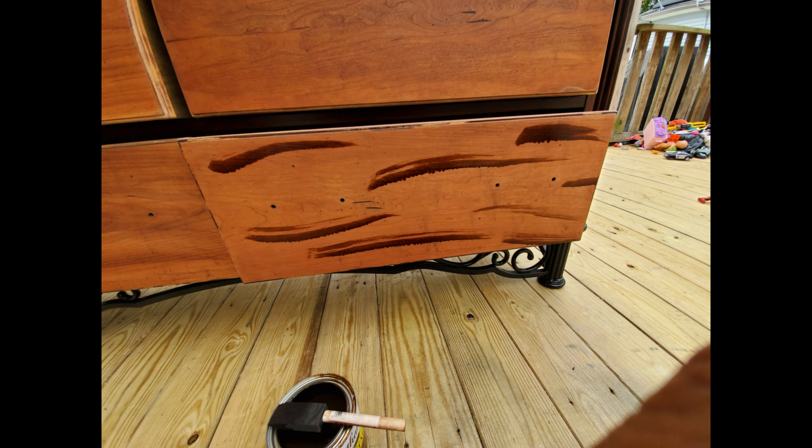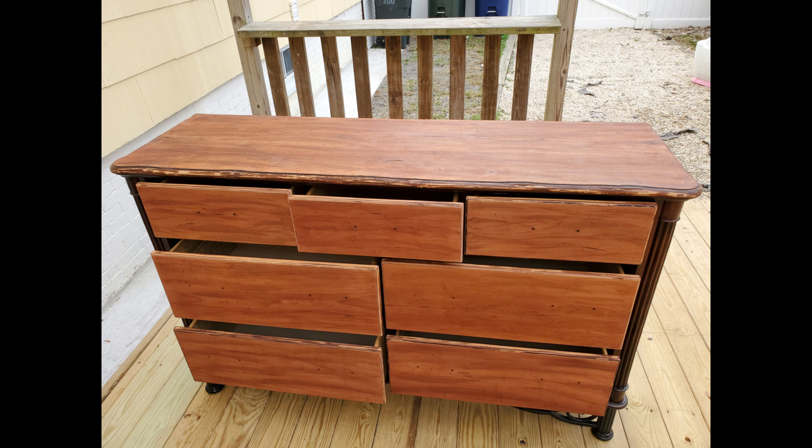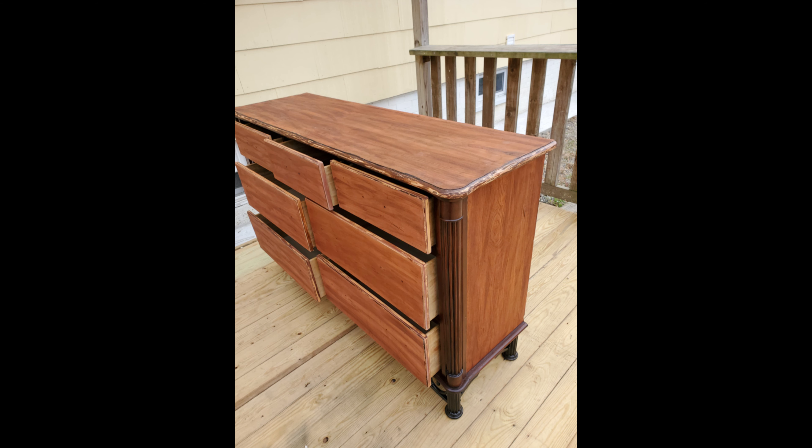Even though I liked the look, I decided to detail it a little bit more by adding a darker mahogany stain to the already dark wood. After that it was pretty much done and I moved on to the next step.